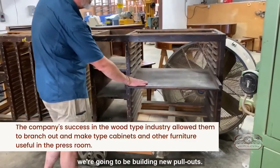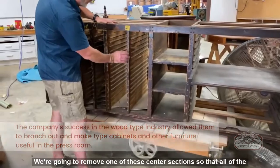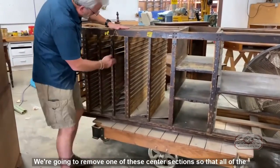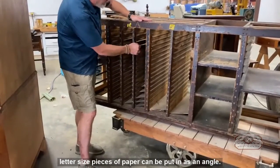We're going to be building new pullouts. It has places to put paper, and we're going to remove one of these center sections so that all of the letter-sized pieces of paper can be put in at an angle.